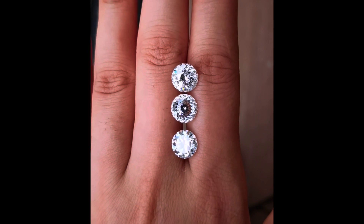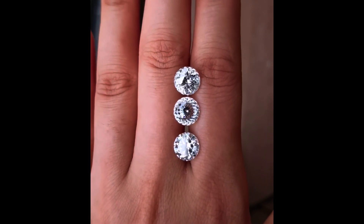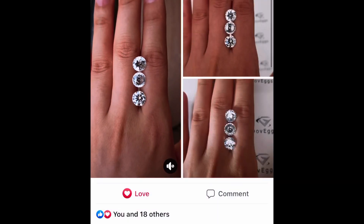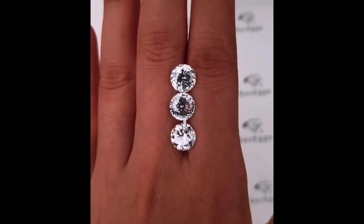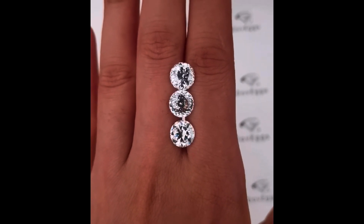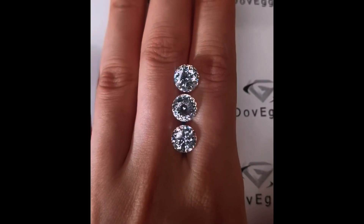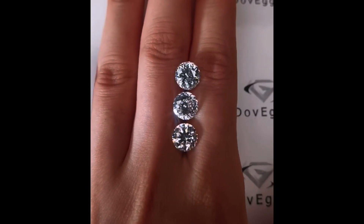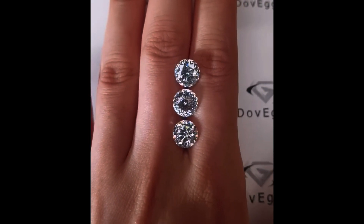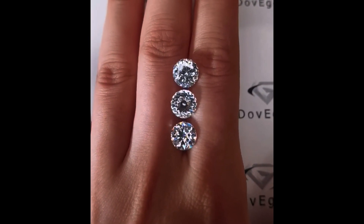Now, as the last piece before I close out this video, I'm going to show you a few shots that DoveEggs posted to their Facebook group of this stone compared to other cuts. If you're not part of the DoveEggs Facebook group already, I highly recommend joining. They have a lot of different views of their cuts and different styles, and real buyers and potential buyers can post in the group as well. If you have any questions you can post them there, and I'll post the link to the Facebook group in the description of this video.